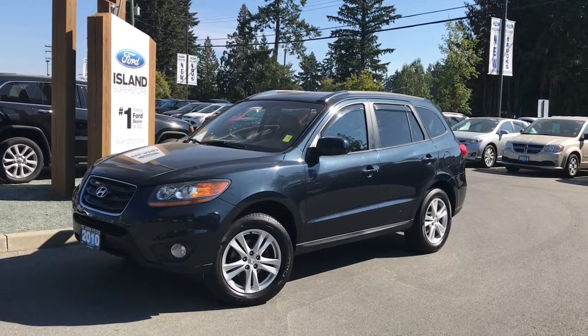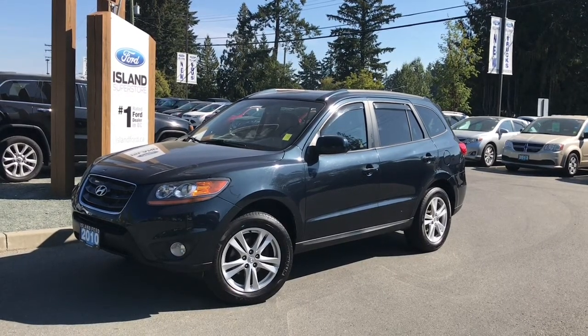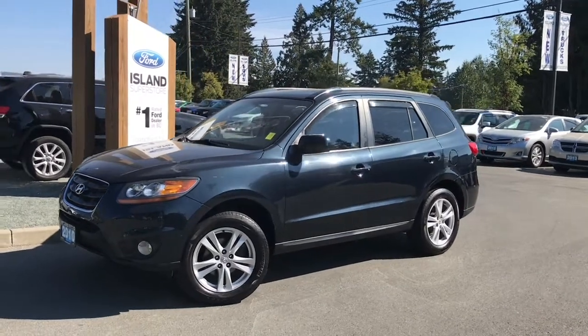Thanks for joining us today at Island Ford Superstore located on Norcross Road in Duncan, BC, off the Trans-Canada Highway. We're in the Cowichan Valley on Vancouver Island.